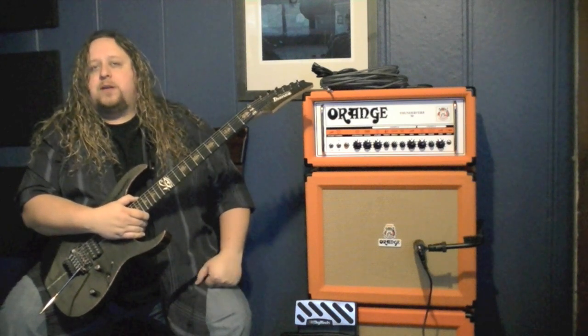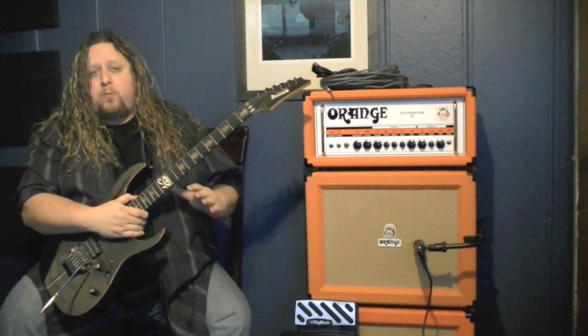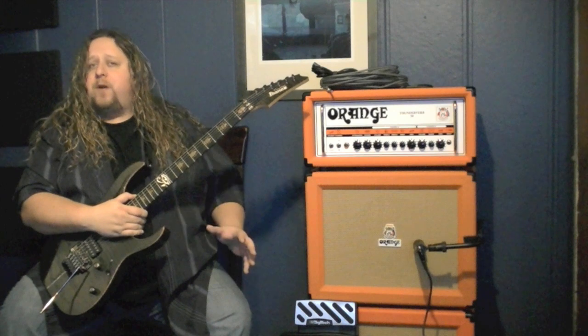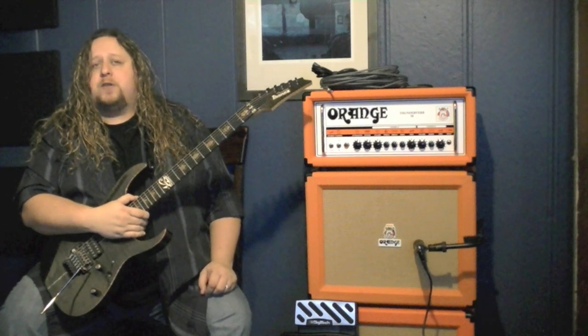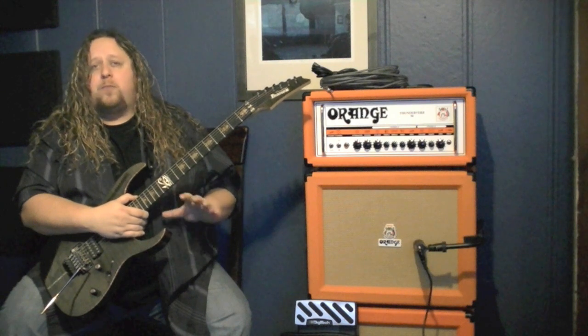When you have the RP1000 plugged into your amplifier using the amp loop four cable system, you can program per preset to either use your amplifier's preamp or just use your amplifier's power section. The benefit to this is that you're only ever running one preamp at a time.